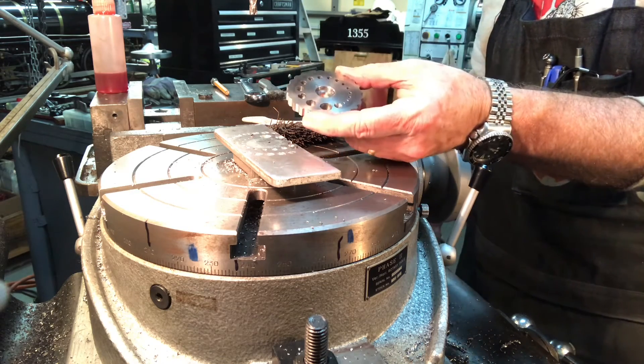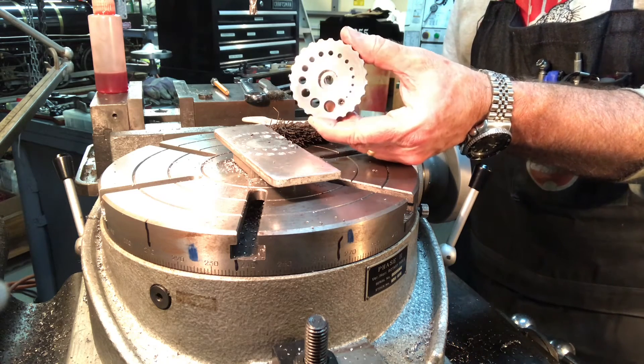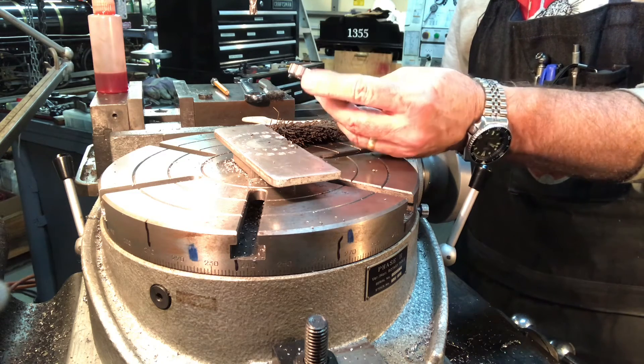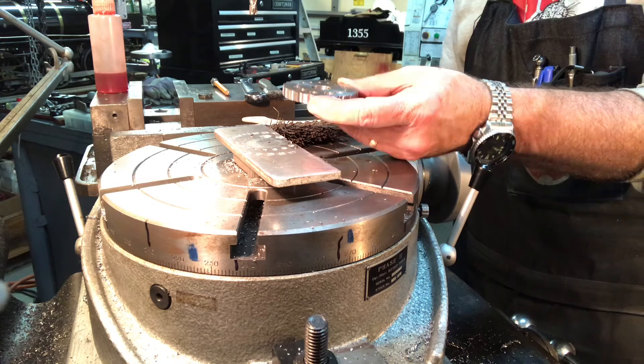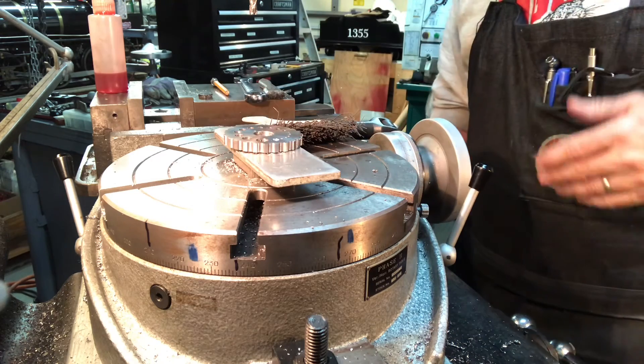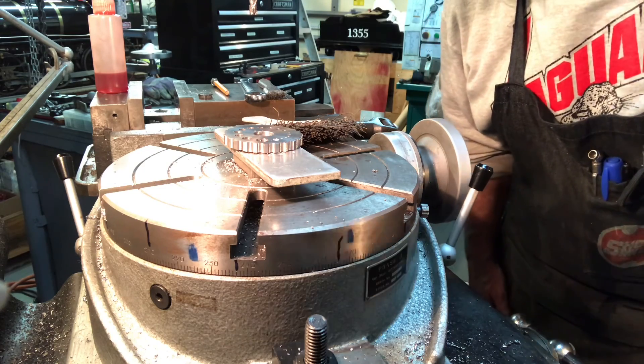That's one of the cool things about the universal pillar tool — even with all the stuff I've made, there are probably 50 other different little attachments and accessories I could make for it, and I may keep making a few more. Thanks for watching and I'll keep you posted.